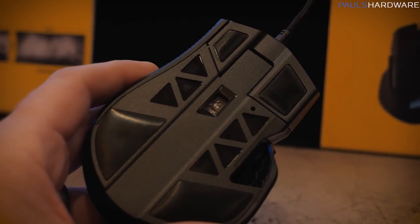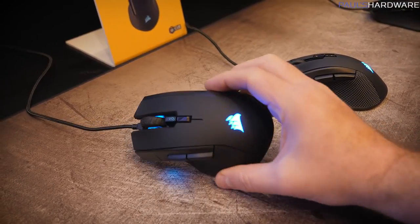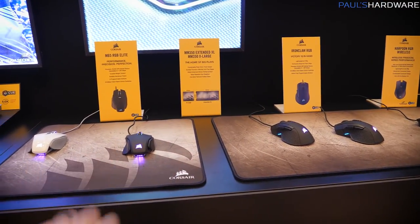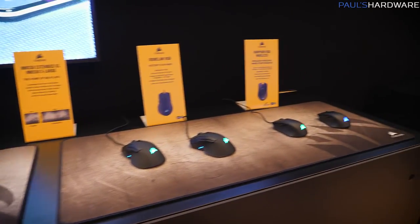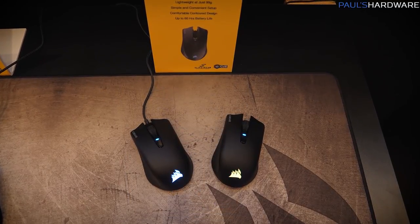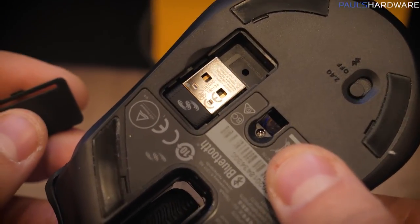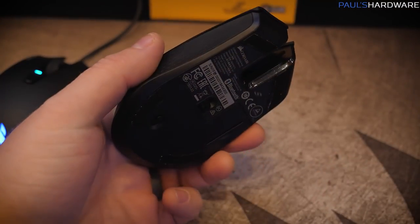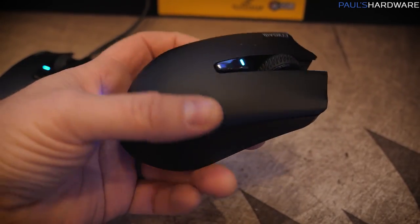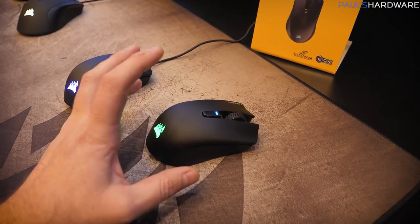The Iron Claw also has 50 million click Omron switches, seven programmable buttons, RGB LED, and a DPI indicator with two adjustment buttons on top. The M65 RGB Elite and Iron Claw are both $59.99 — very reasonable prices. Over here is the Harpoon RGB Wireless at only $49.99. For wireless connection, it uses Corsair Slipstream wireless technology, RF-based, with sub-1 millisecond response time — 500 microseconds — which is very fast for a wireless mouse.